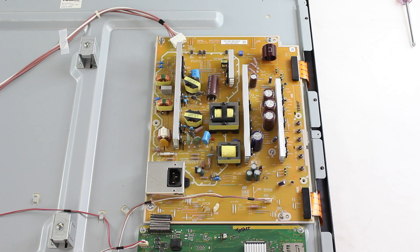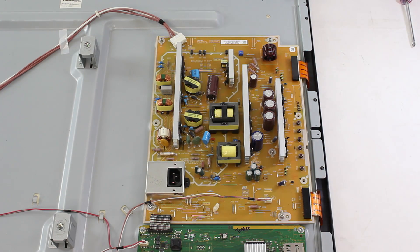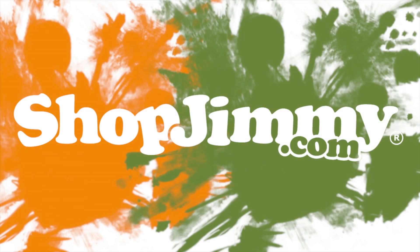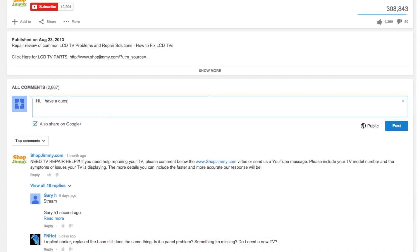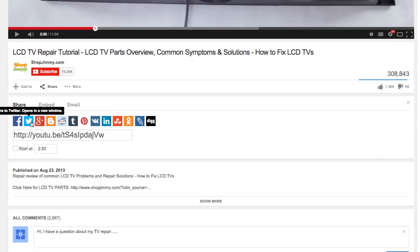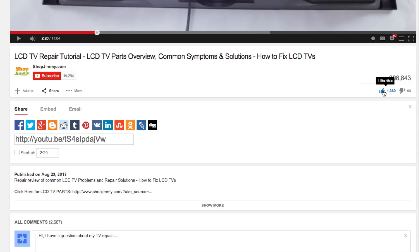We have successfully replaced the power supply board for this Panasonic TV repair. Thank you for watching one of our many tutorials here at ShopJimmy.com. If you have any further questions regarding your repair, simply post a question in the comments section below. We strive to learn and share new TV repair tips every day. Subscribe to our YouTube channel and grow with us. Share our videos with your friends to help us spread the savings and don't forget to hit that like button.